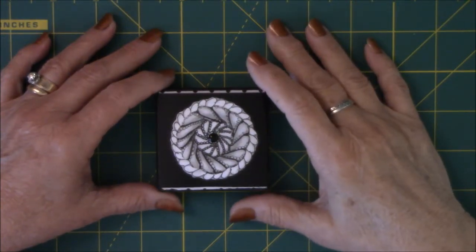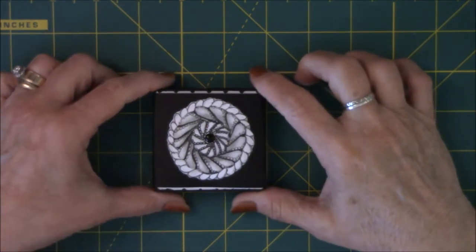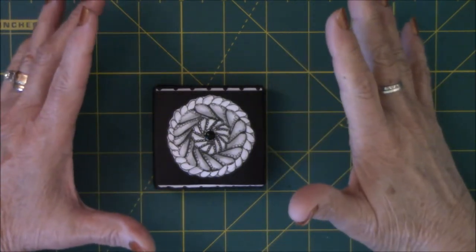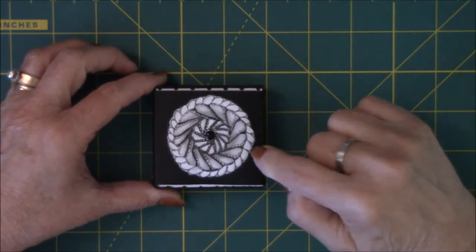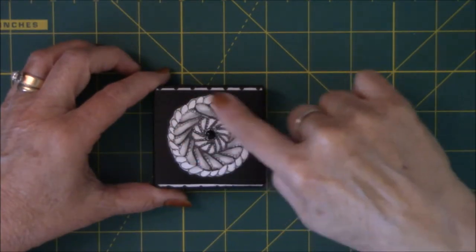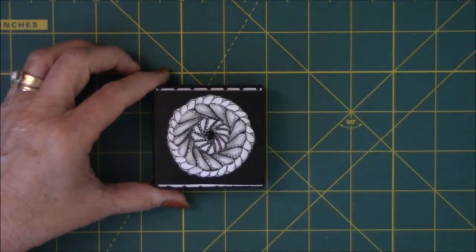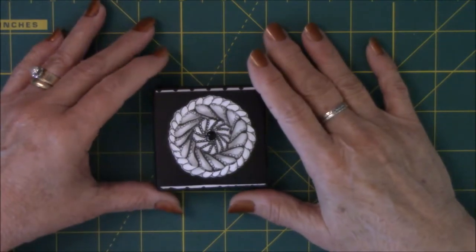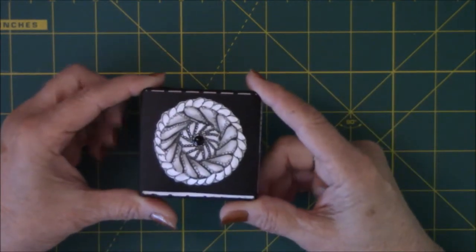Hey everyone, this is Vicki from Messy Table Studio. I've been sitting at my desk for the last hour and a half trying to edit down the video from getting behind on doing the March Doodle-A-Day. I've decided there's just too much footage because I got too far behind to show you how I did each one, so I'm just gonna do a flip-through and maybe show you how I did the belly band.